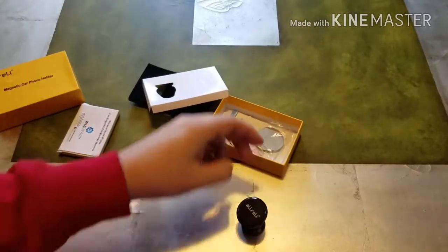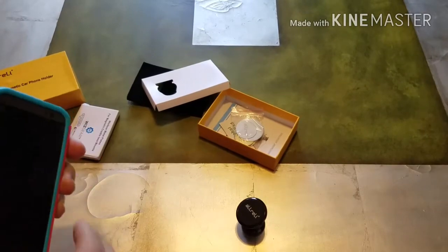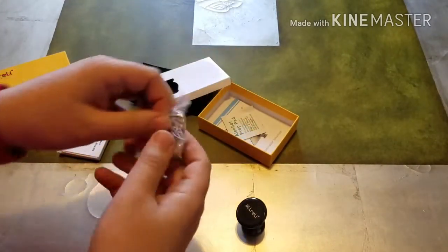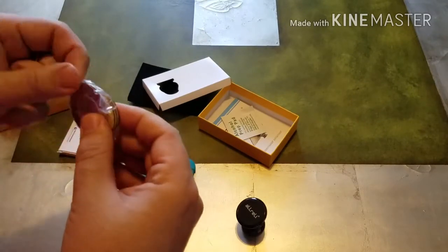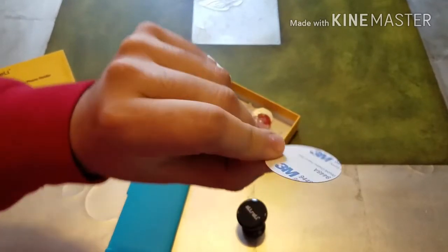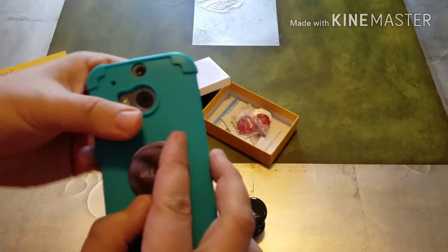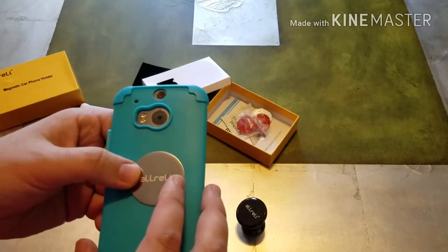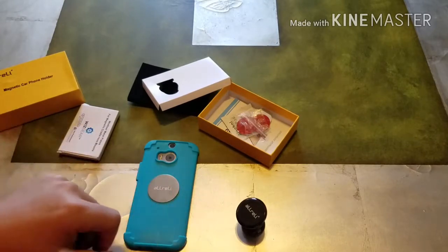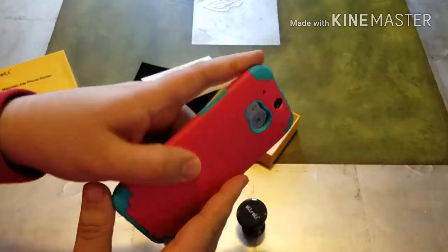You also get the actual magnetic mount, which is pretty strong. You place one of these steel plates inside the case of your cell phone and it should stick. We're going to try this with my daughter's cell phone, which has a really thick plastic case, just to see how strong these magnets are. The steel plates have 3M adhesive on the back — you can stick it to the back of your case. I suggest placing it inside the case rather than directly on the back of your phone.